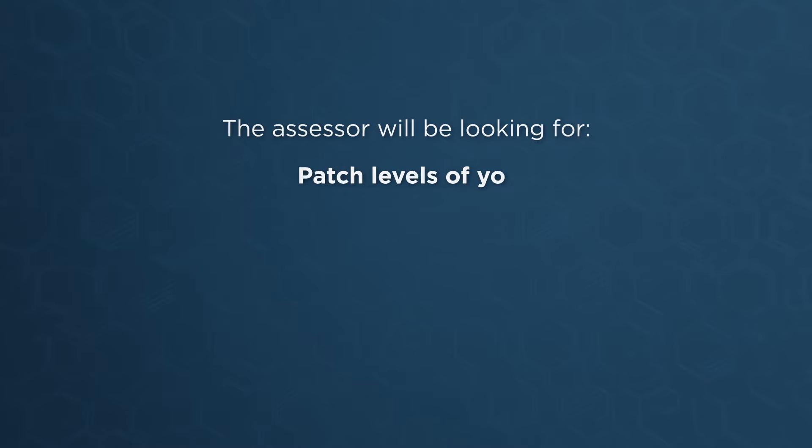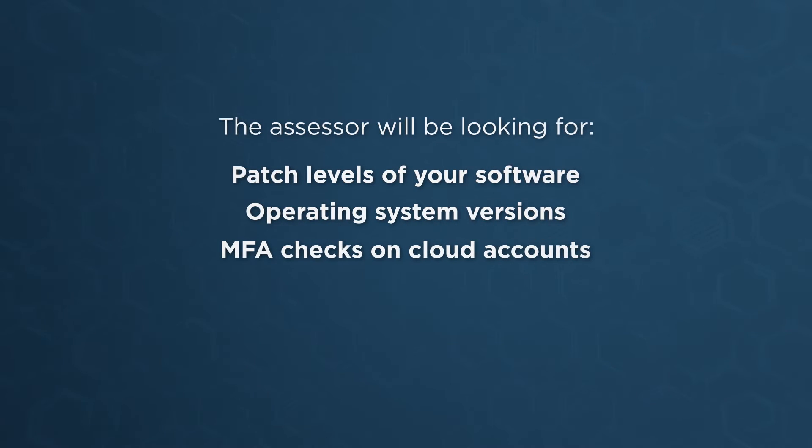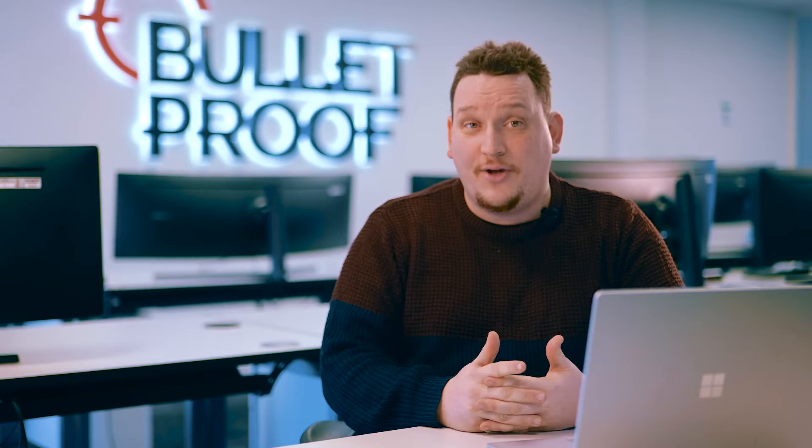During the assessment, the assessor will be looking for things like patch levels of your software, operating system versions, MFA checks on cloud accounts, browser checks, and so on. Some of this is sampled, as organisations can have hundreds or even thousands of devices in their infrastructure.